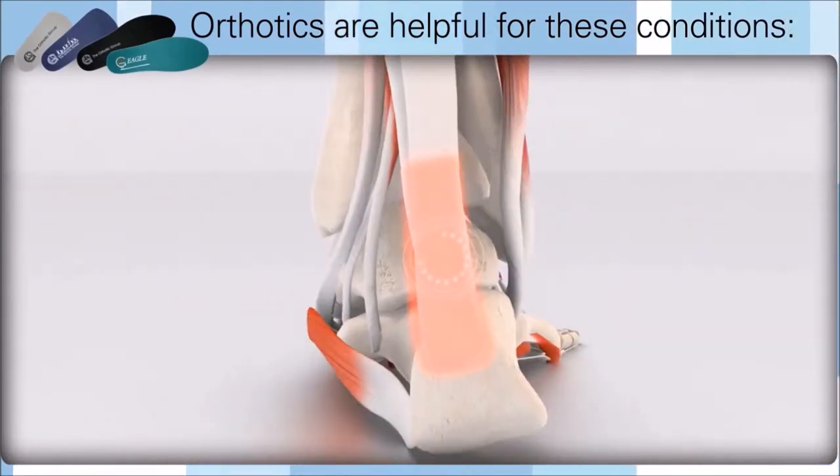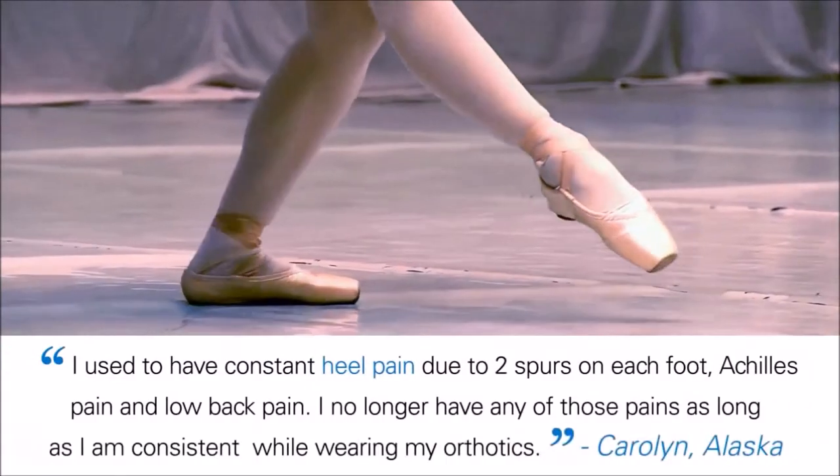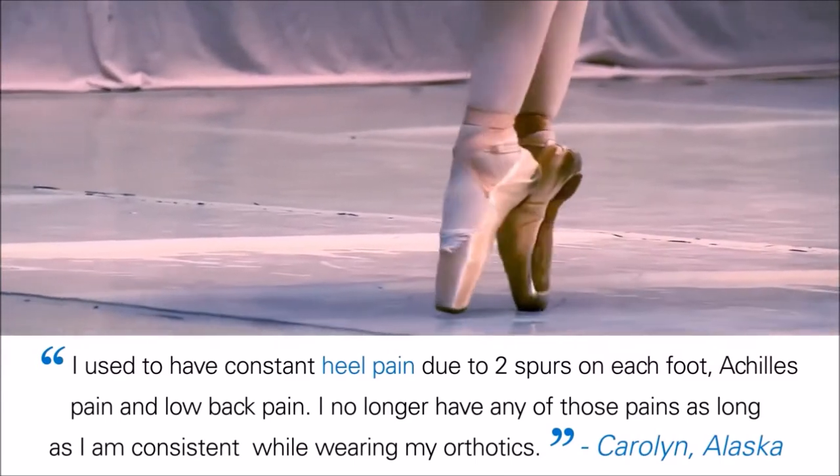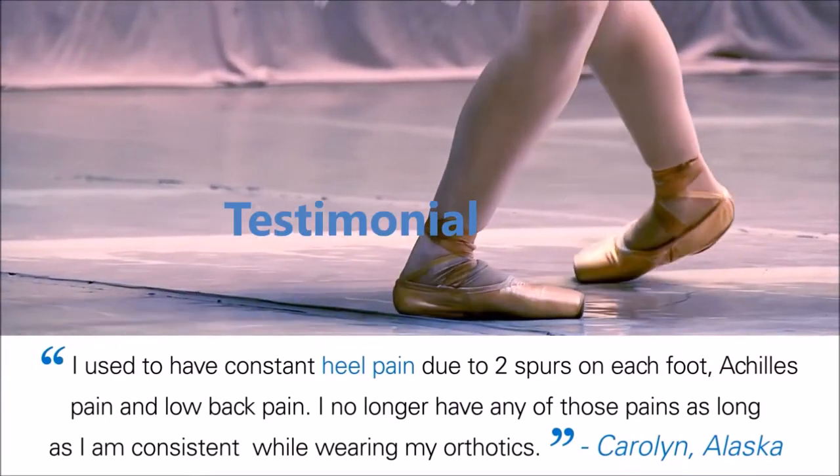Orthotics help to control movement throughout the foot to prevent and heal conditions like Achilles tendinitis. We have orthotics for all different activities, whether you are a dancer, footballer, or runner.